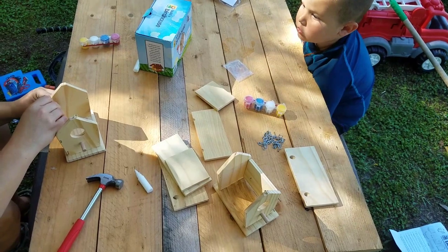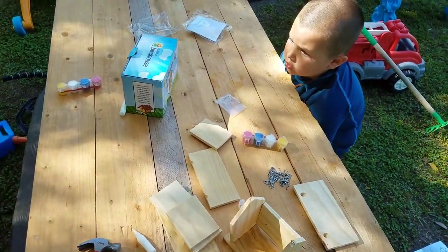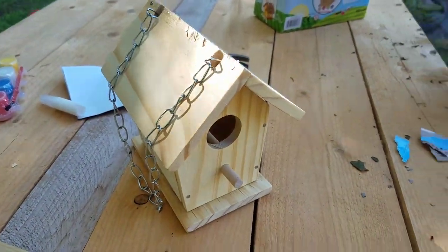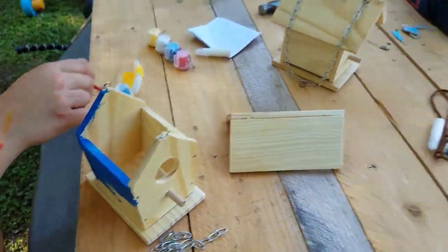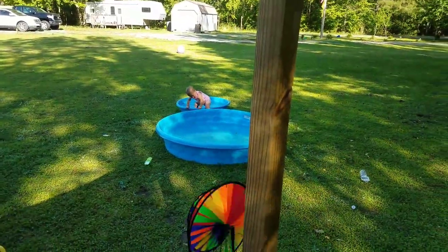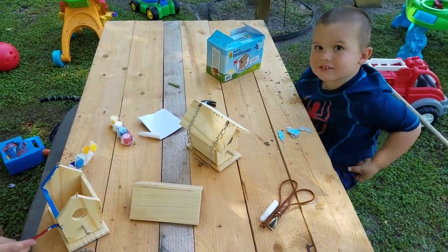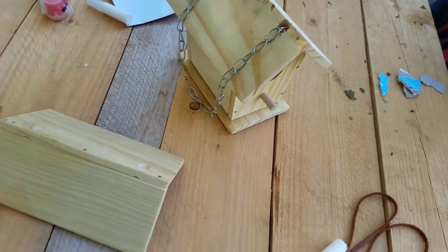They are painting. We got one birdhouse done and one birdhouse getting painted. We've still got another child that has abandoned us — she's playing in the pool. This guy's anxious to paint, so we're going to go ahead and start painting. Mommy's already painting.